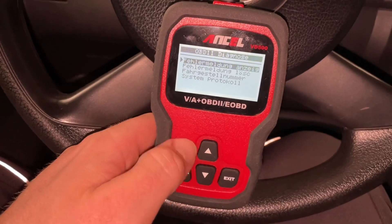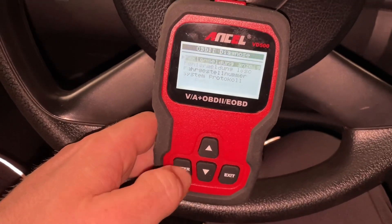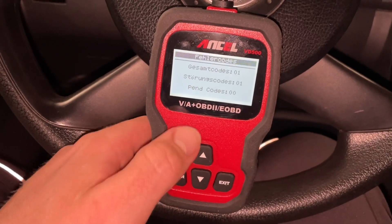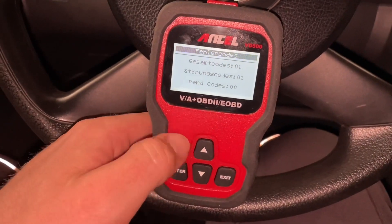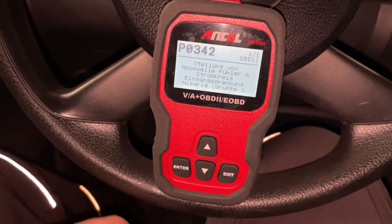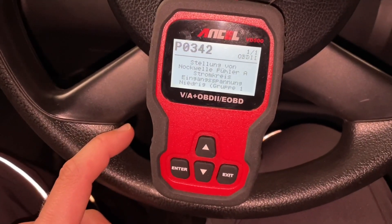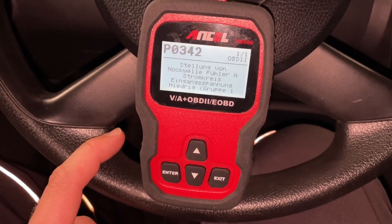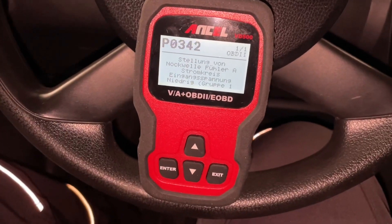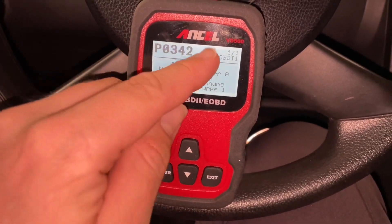The failure codes section shows us the stored failure codes. Here is one in storage — one overall code, and this is the P0342. We can have a look at what failure is now in storage and we can fix the problem.